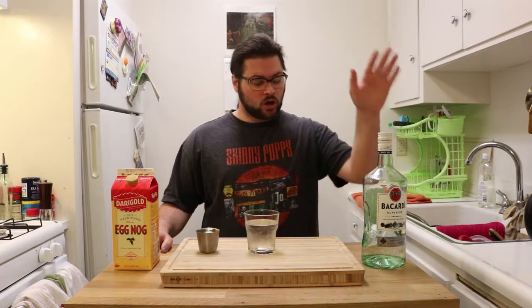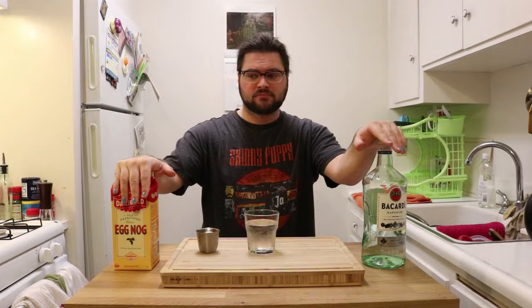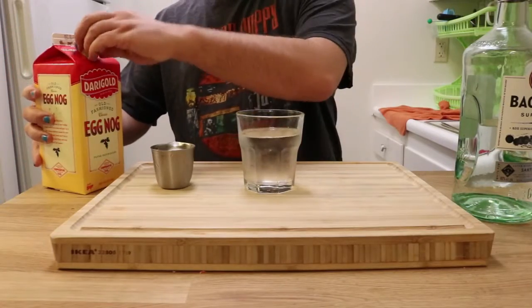So we've got white rum and we've got eggnog. Grandma Jerry was a very simple person. She knows what she likes. It's a fairly simple recipe.